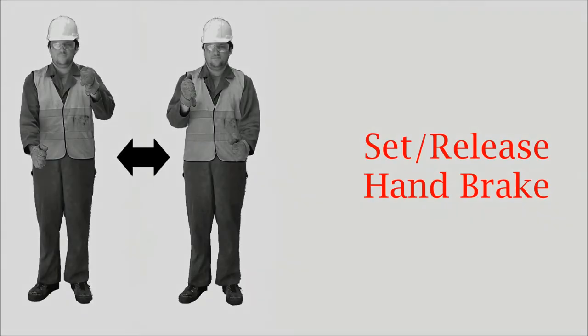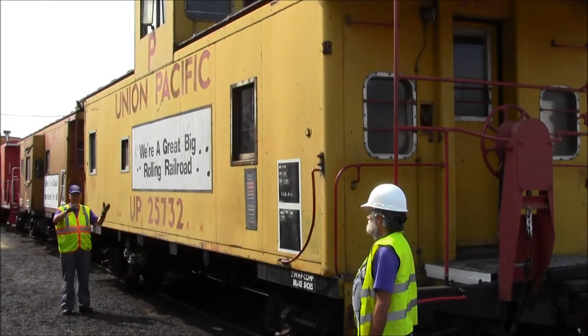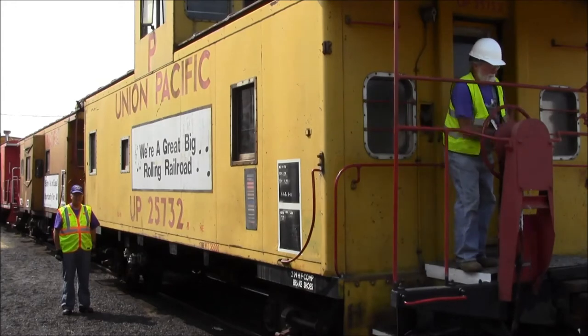The set or release handbrake signal is given by moving an imaginary steering wheel back and forth. If the brake is set, release it. If it is not set, set it.